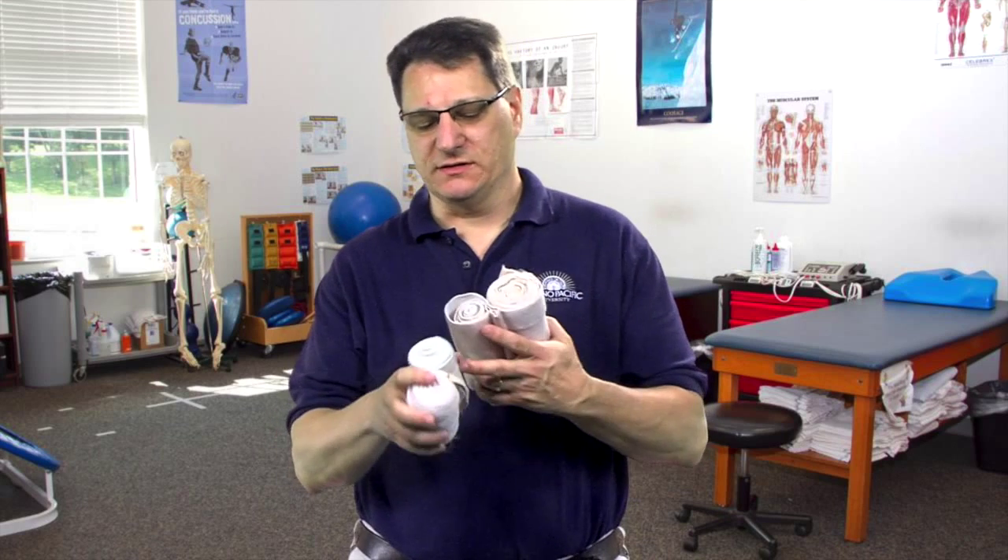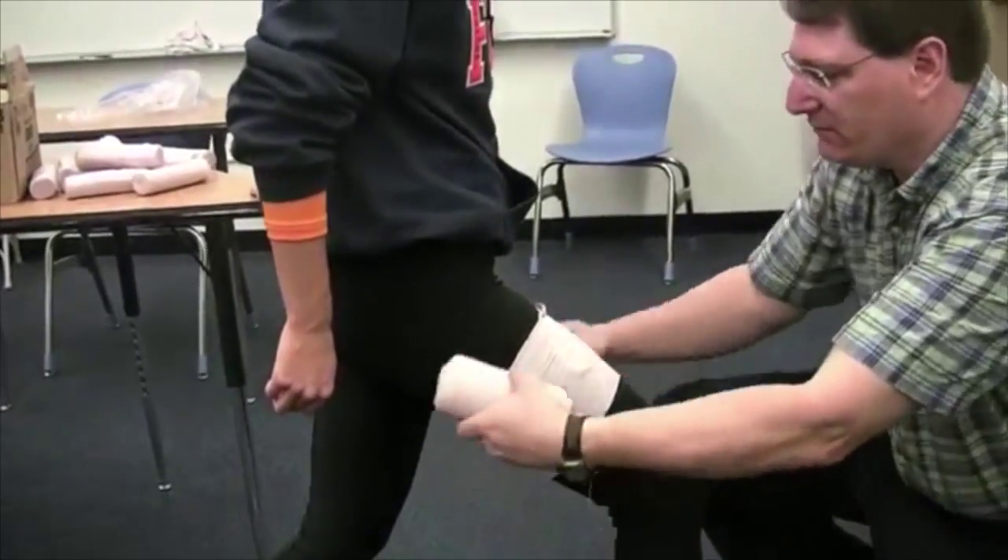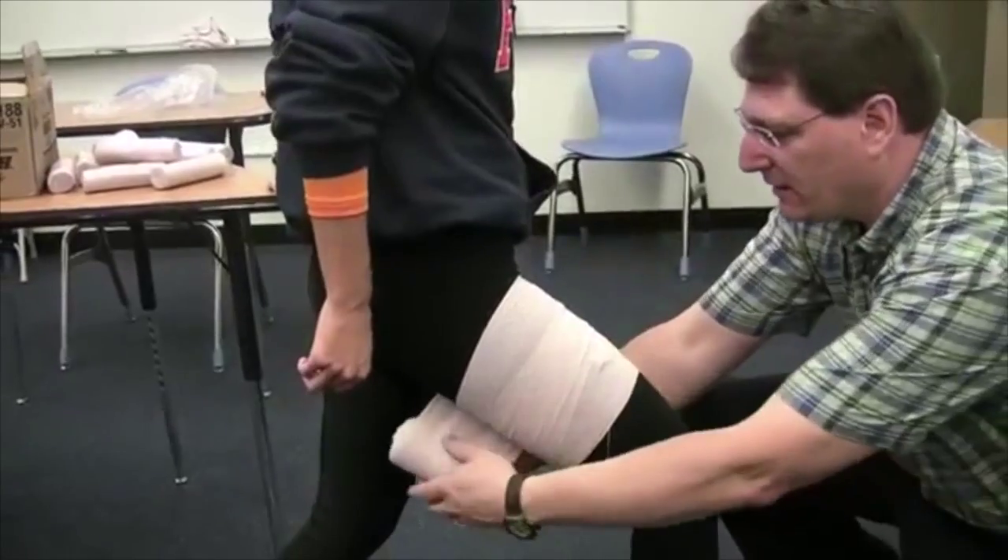Athletic trainers also use cloth wraps to provide support for various body parts such as the thigh. These wraps come in either a four or six inch width, and there are two lengths: a regular size, which is the smaller one, and a double length or extra long, which is the longer wrap. I have several videos that teach you how to use these wraps for the hamstring, quads, and groin muscles.